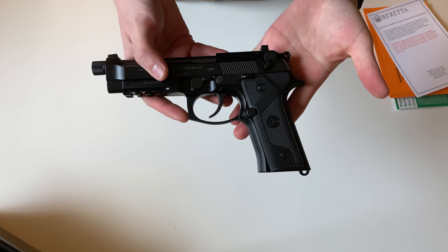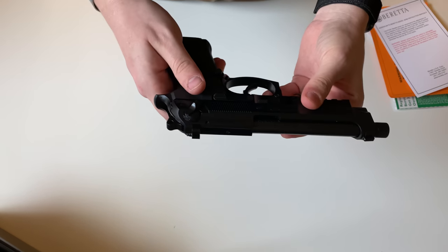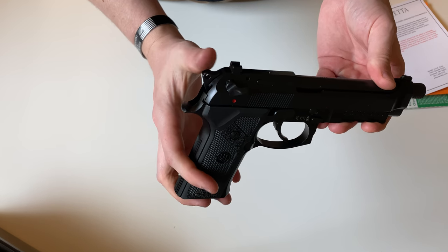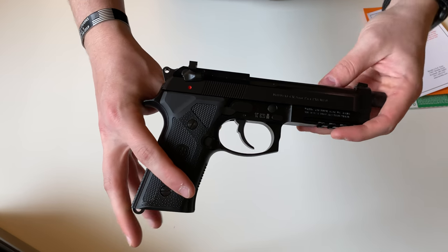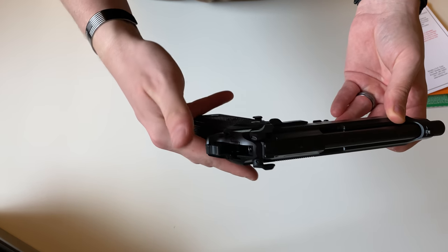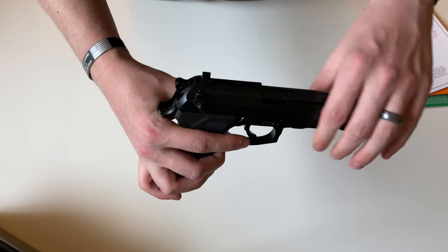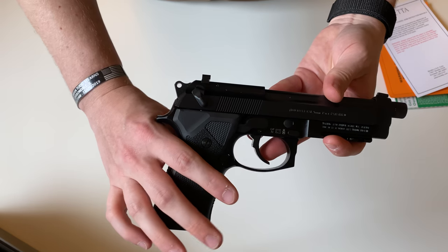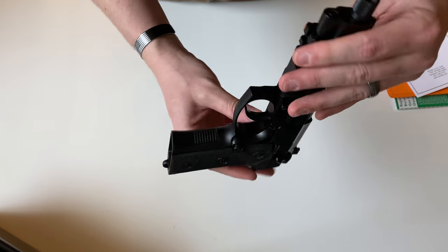This is a single-action/double-action gun — pulling the trigger will pull the hammer back and fire, or you can pull the hammer back manually for single action, giving a much lighter trigger pull. The safety also acts as a decocker, meaning if the hammer is back and you put it in safe, it will send the hammer forward. There is a safety bar that comes up. The safety is ambidextrous, and the magazine release is also ambi and can be swapped to the other side.